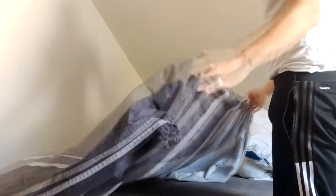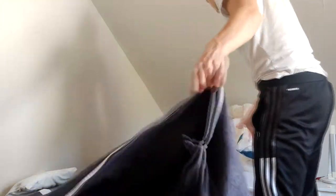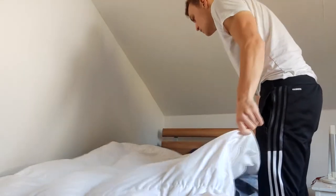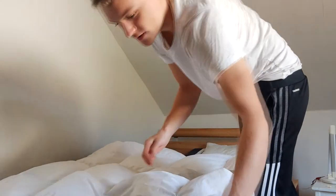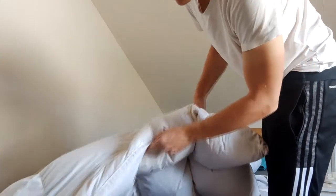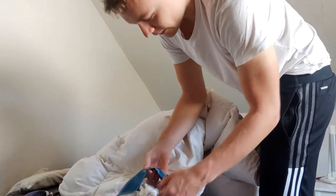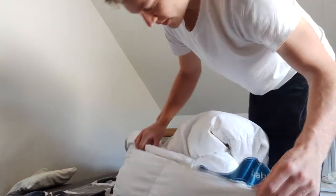Spread it out, see if there are any bed bugs, have a careful look, and then do the same for the blanket itself — spread it out and see if there are any bed bugs, especially across the seams. Then turn it over. Check this area here and look below that, then check across the seams on the side.